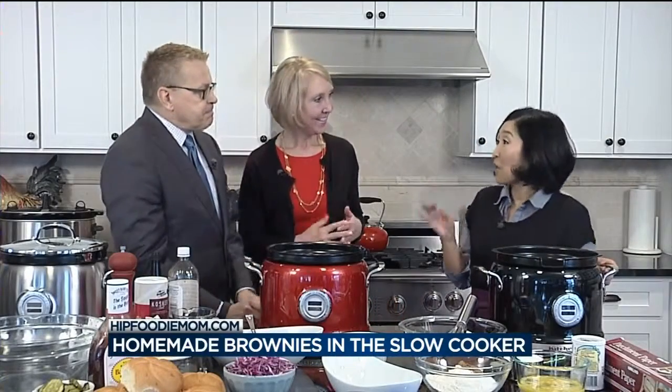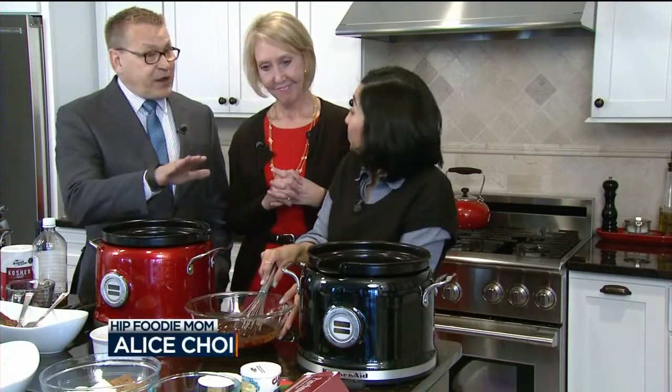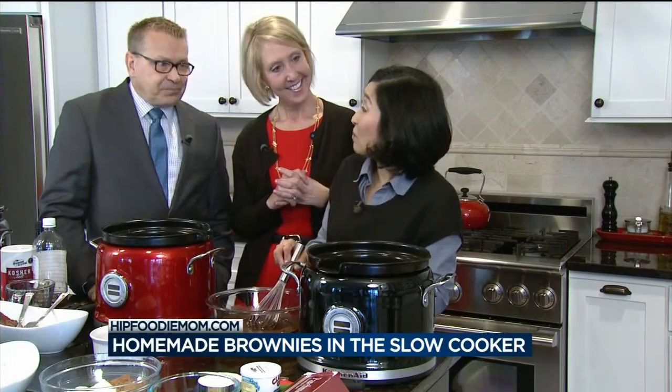We are making slow cooker brownies. Some people like gooey brownies, some people like cakey. The nice thing about the slow cooker is that you can leave it really gooey and chocolatey, or you can cook it longer and make it cakey. And we're doing it from scratch — no box of brownie mix. Please use good quality chocolate. That is my thing — I think that's the key.